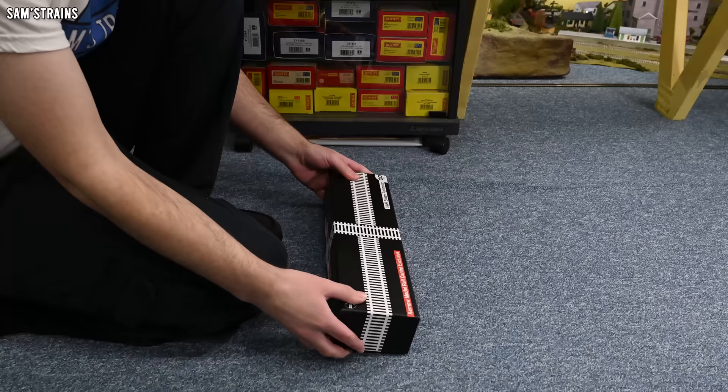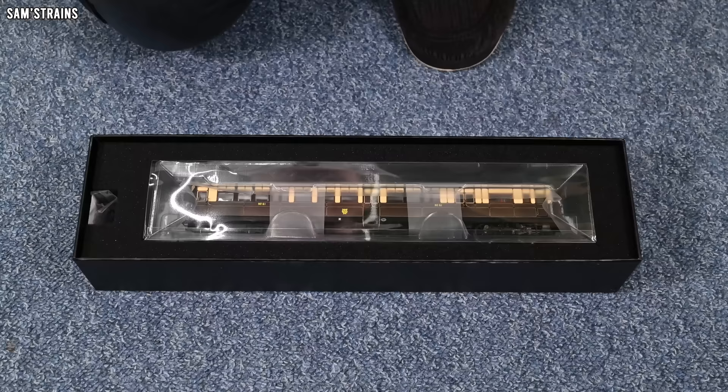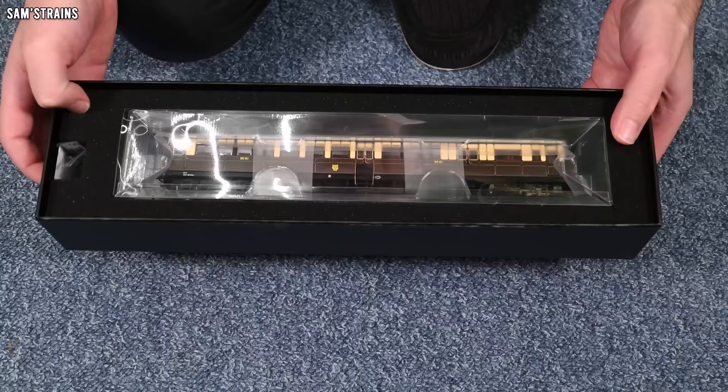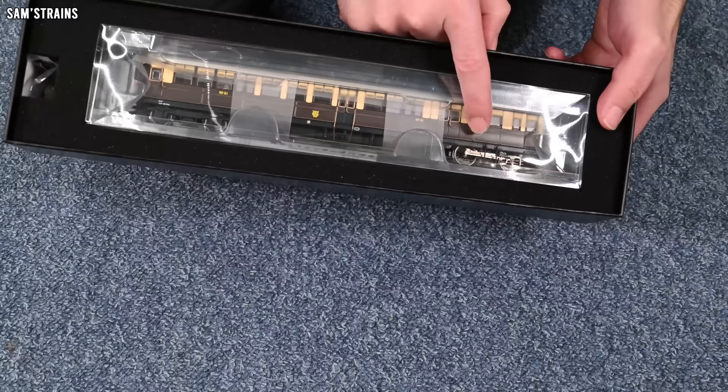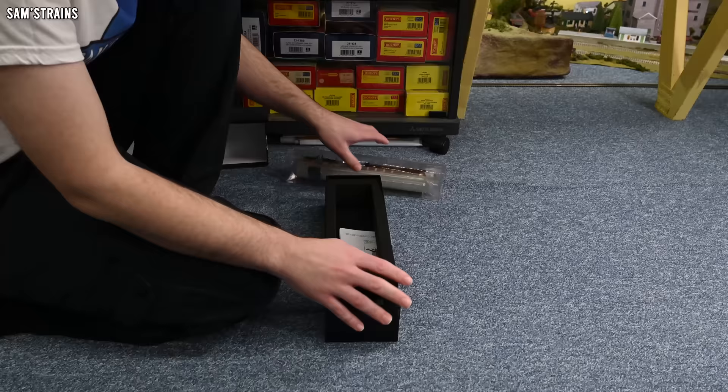Let's open this up and see what we're dealing with — possibly one of the most interesting models, certainly the most interesting prototypes that I've looked at in a long time. We've got quality packaging, nice sturdy box foam. And wow, look at this thing. So very similar to an auto coach, except on this end we've got something very unusual — basically the wheelbase of a 0-4-0 steam locomotive. Incredibly odd.